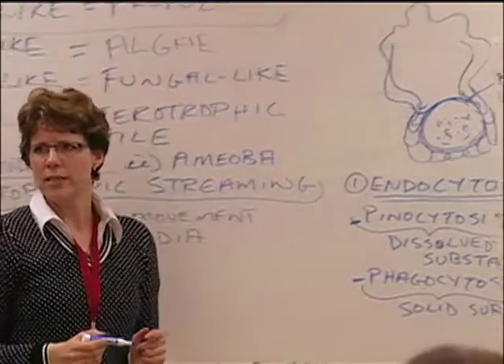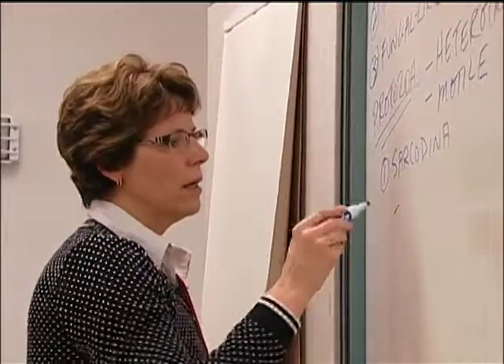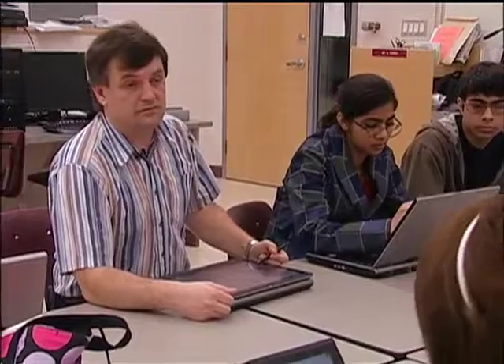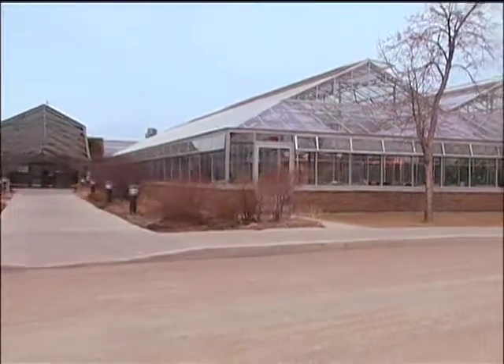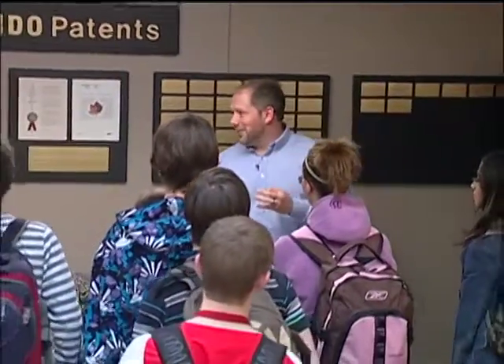The experience at Centennial Collegiate is particularly unique because of the level of community involvement. The success of Centennial Collegiate's Academy of Science and Technology is a direct reflection of the hard work and commitment teachers, students, administrators, and Saskatoon's scientific community have invested in the program. It's a prime example of how schools can integrate John Abbott's principles of cognitive apprenticeship, problem-based learning, and school-community collaboration into any curriculum. But more than that, it's about being willing to invest in our children's future.